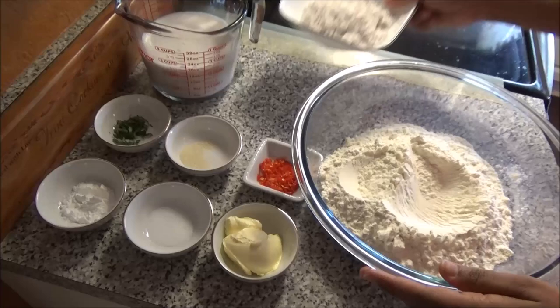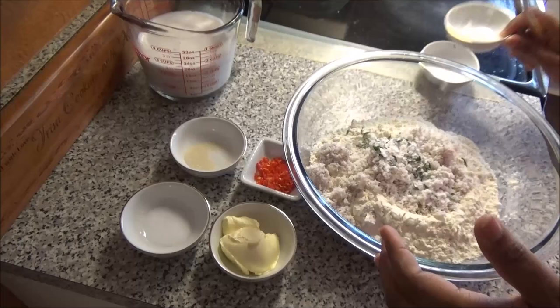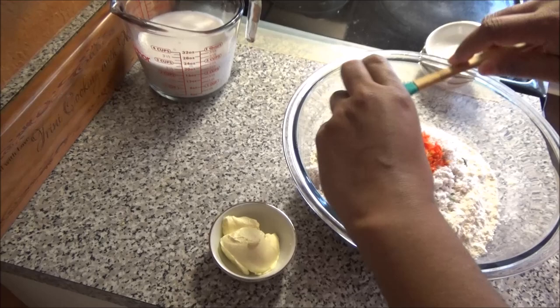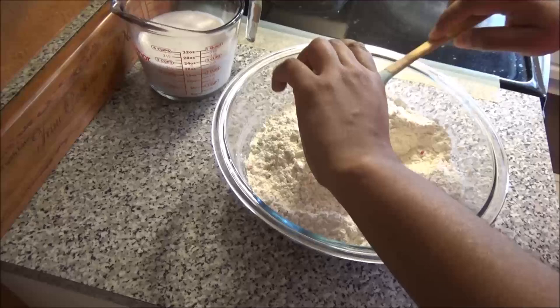Let's get started. I'm going to put all the dry ingredients in with the coconut — the curry leaves, baking soda, salt, sugar, and the chopped peppers. The peppers are optional; if you're making this for kids you can use pimento peppers. Give everything a mix to combine.